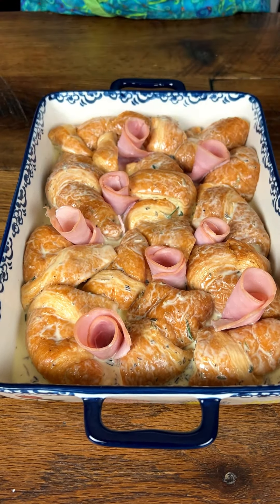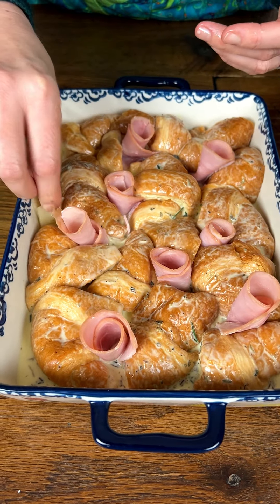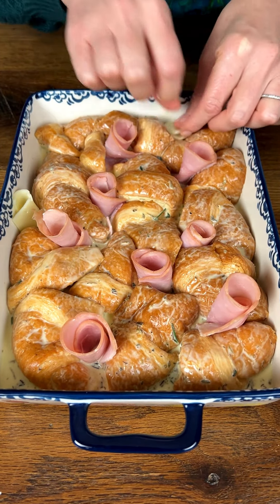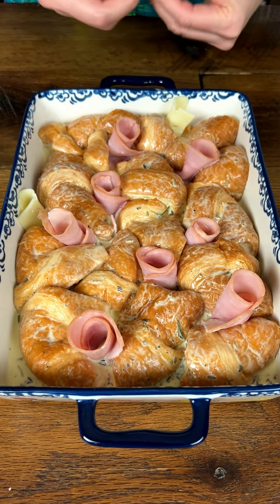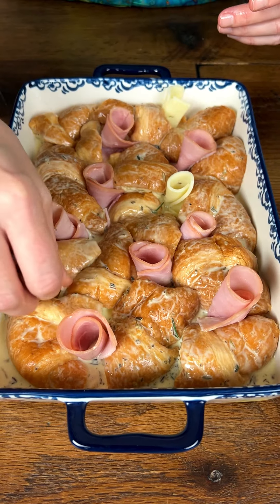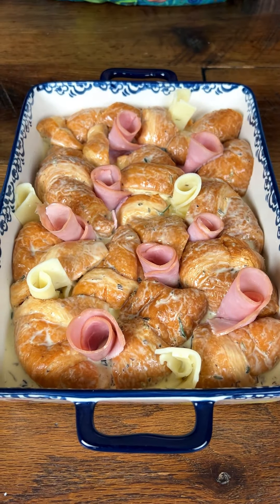I think the ham is looking good. I also want to show you the cheese step — a little quarter of Swiss cheese, folding it and tucking some slices in. You can do as much or as little as you like. This would also be really delicious with Parmesan, or provolone would be really good too. So don't hesitate — if you're not a Swiss fan, use a different cheese.